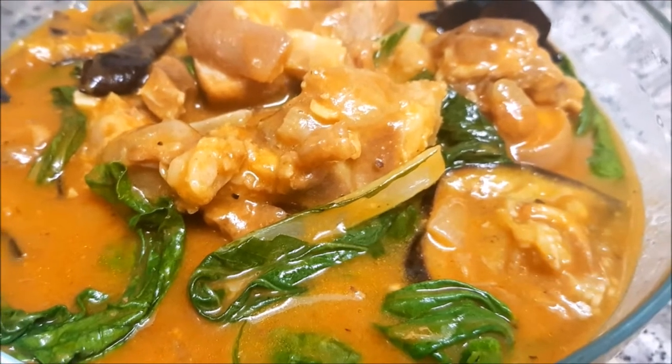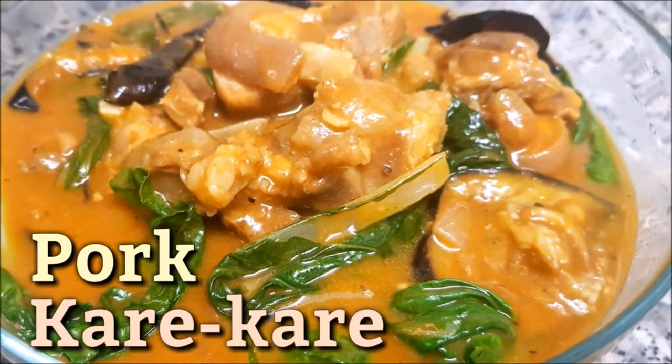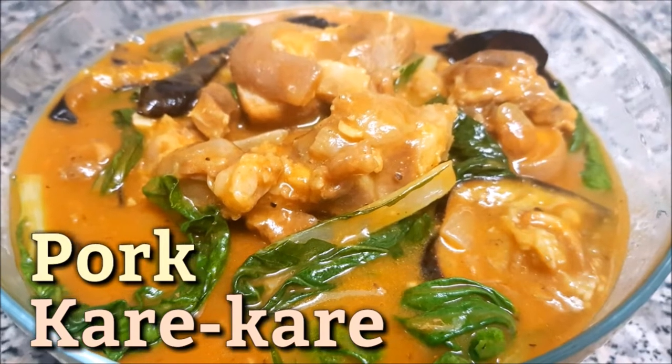Hi guys, welcome back to my channel. For today's video, I'm going to cook one of the most popular Pinoy food. We call it pork kare-kare.